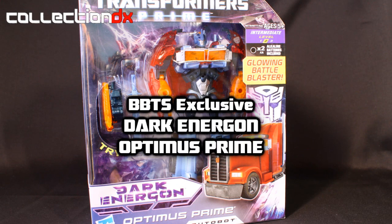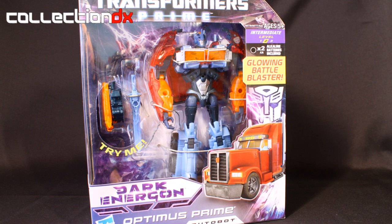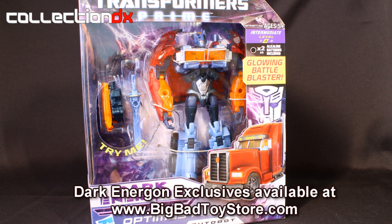Hello everyone, this is Charles, otherwise known as ChachiPower, here with Collection DX to do a review of the BBTS exclusive Dark Energon Voyager set. You can buy this as a set with Megatron and it comes with a bonus DVD, but right now we're going to be taking a look at Optimus Prime himself.